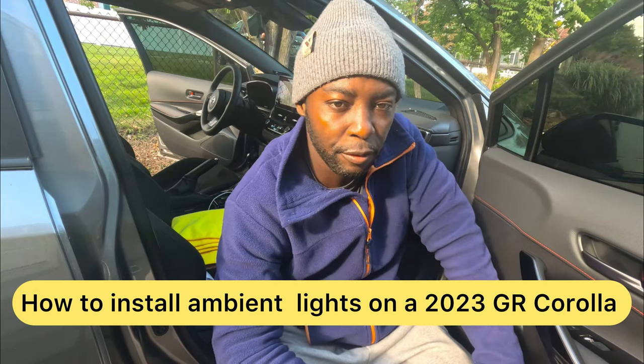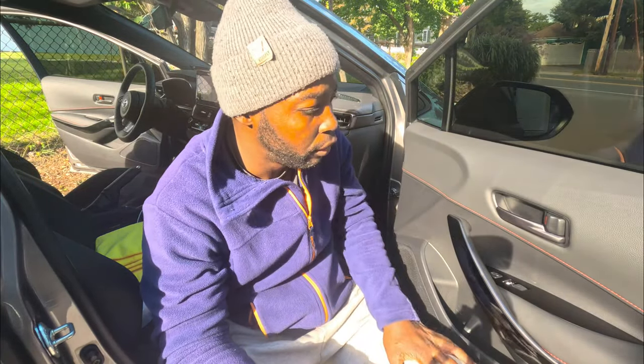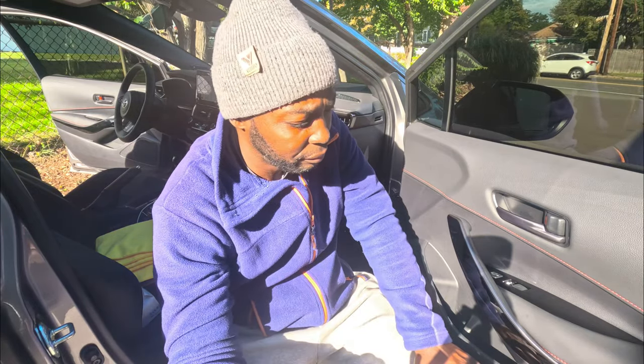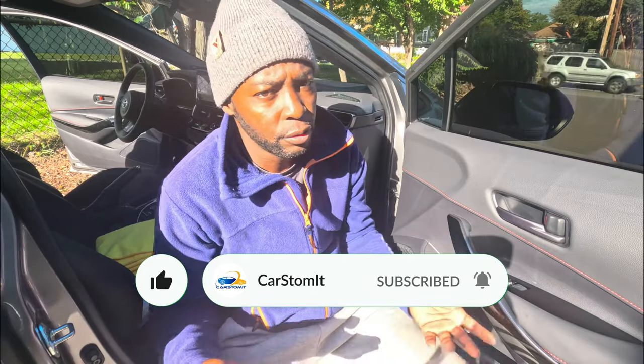Welcome back to the channel. This is another small video — I really wanted to get some ambient light on this car without going crazy. I'm going to put a little ambient light right here. I found some stuff that fits for the Corolla E210 models, so I'm going to do that on my GR Corolla. Super simple. If you haven't subscribed, hit the subscribe button and notification bell below.